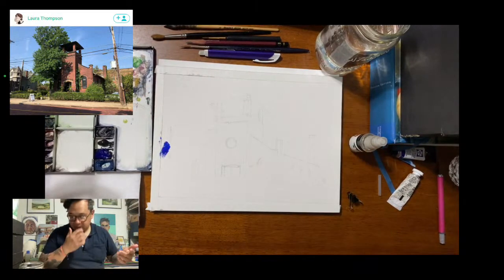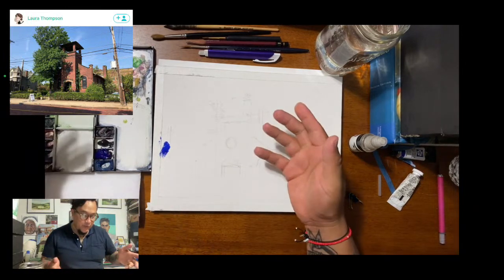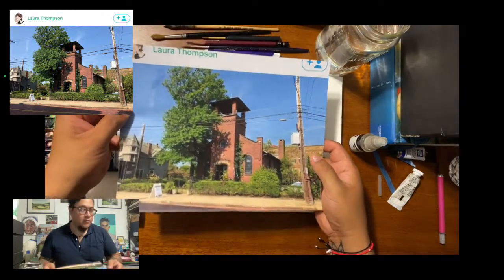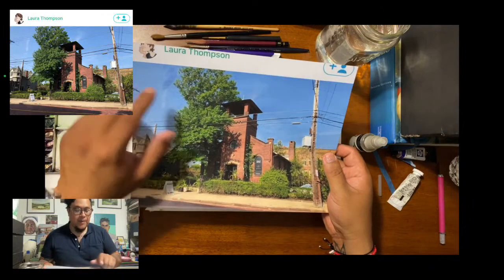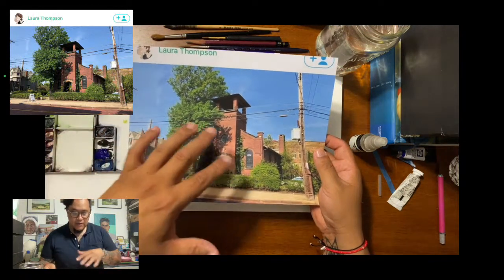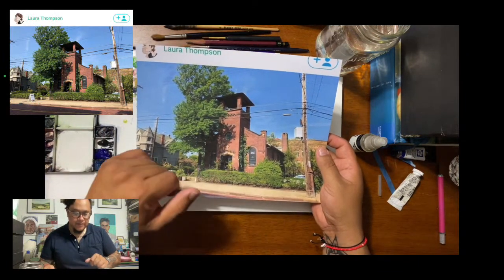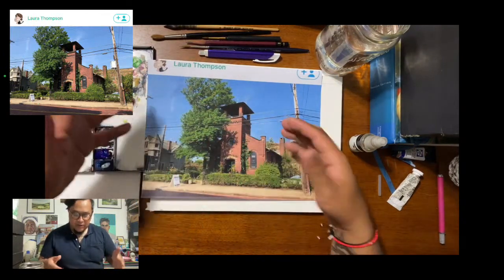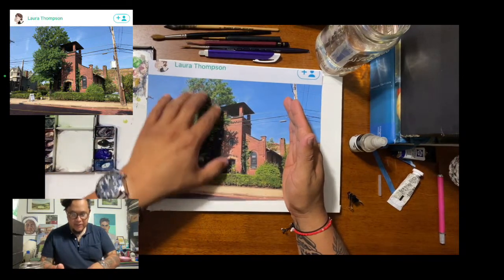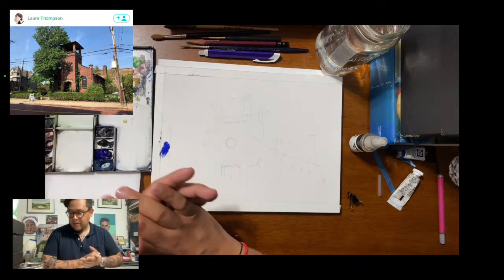I'm going to do a painting for you guys. As you can see, I accidentally spilled some ultramarine blue on my painting — that was not part of the idea, but we'll figure it out. The beautiful reference photo I'm using was posted on the Sketchy app by Laura Thompson, so Laura, thank you so much. I really loved the building and the way the tree casts a cool shadow on it. The tree is green, the building is red brick — complementary colors — and that really stood out to me. I'm going to concentrate mostly on the building, the tree, and some of the details around it.